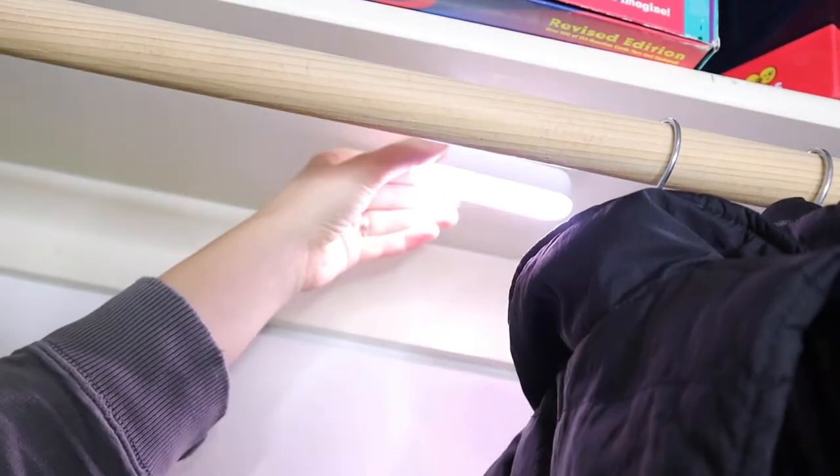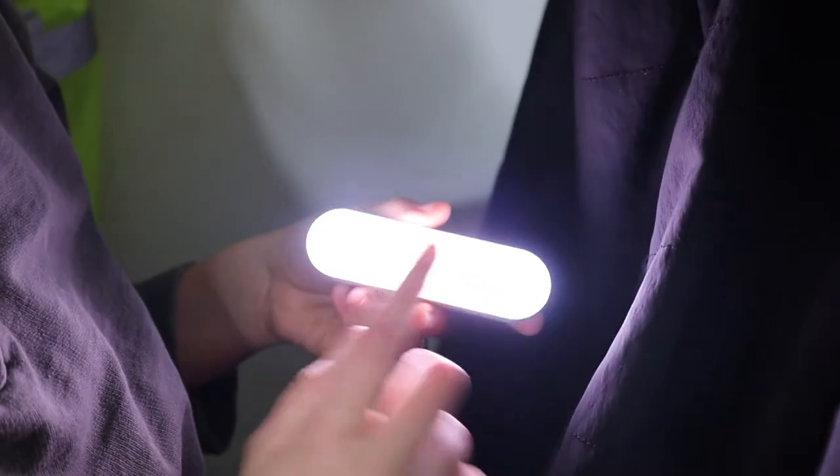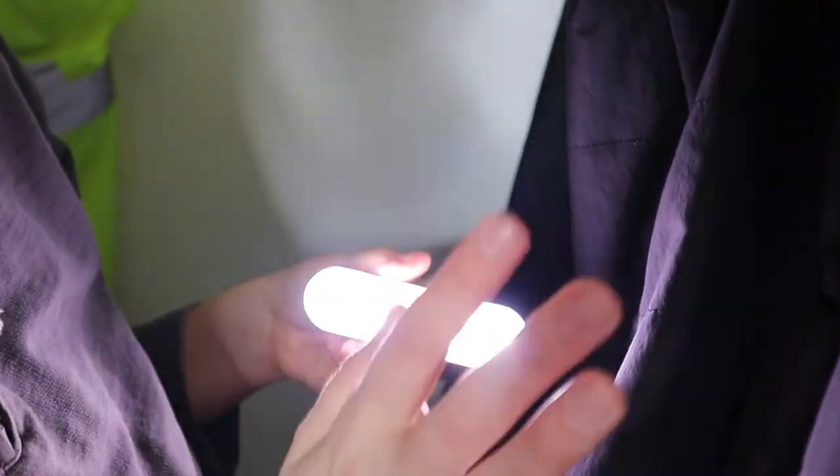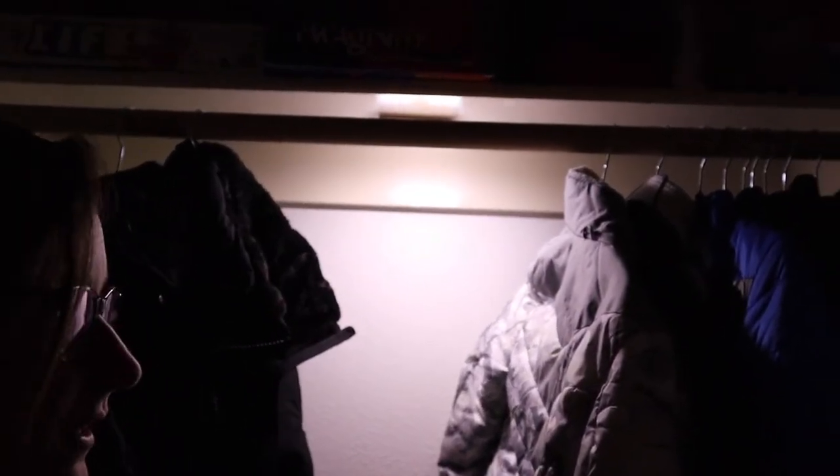I'm going to turn it on with this button. It has some different light functions that you can use depending on what you want to use it for. If you were using it in a kitchen, for example, you might want the blue light so you can see a lot better, but it is really bright. I'm going to go ahead and turn off the ring light so you can get a full effect of how bright this is in this dark closet. With the lights off in my living room as well as the ring light, you can see this definitely brightens up this closet. If you push this side button three times, it makes it brighter. If you want it a little more dim — like if you have it just as a nightlight — you can have it on the dimmer setting.